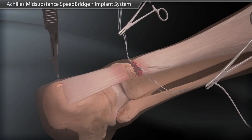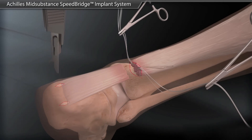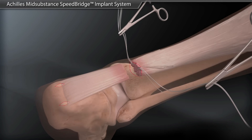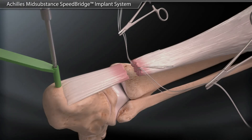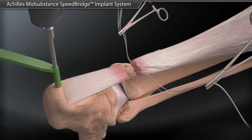Two stab incisions are made directly down to bone over the insertion of the Achilles tendon. The two stab incisions are drilled and tapped in preparation for later swivel lock insertion.